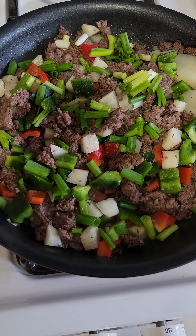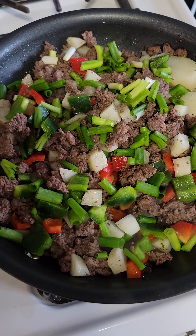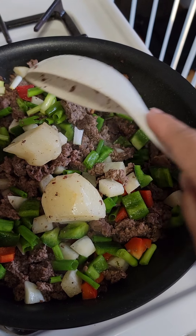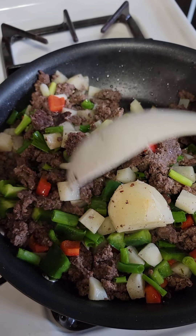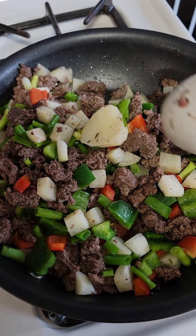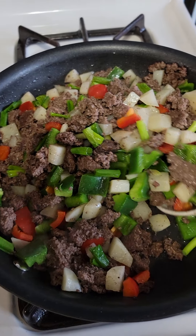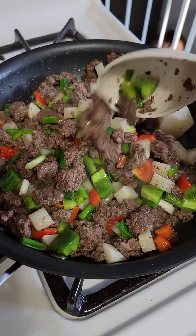Today is a ground beef sautéed — very very simple sautéed. This is my giniling for today. I have a big chunk of potato because this is for my baby. I have a little slice of potato so I can pick it up one by one. I make big chunks for my baby. So this is giniling for today — ground beef giniling, yes, very simple guys, just sautéed with the vegetables.